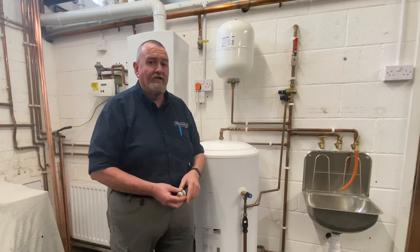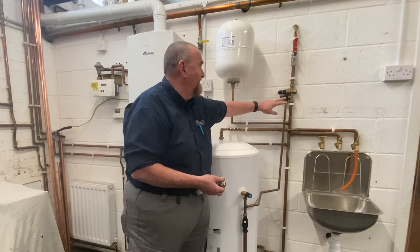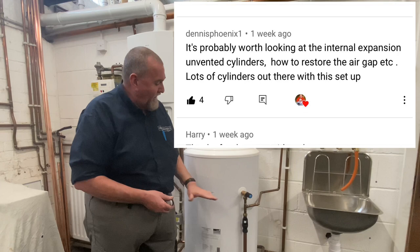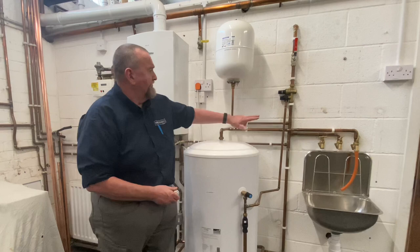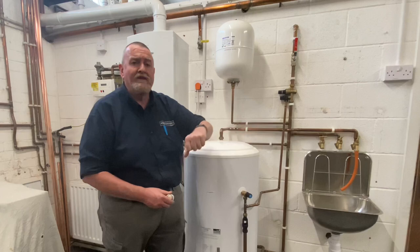The expansion relief — for those more used to boilers, you'd normally call this your pressure relief. It's there in case of a pressure buildup and will typically start to activate if there's no expansion in the expansion vessel, meaning the vessel has lost its charge. Some manufacturers, instead of having an external expansion vessel, use what we call a bubble top — an internal air bubble in the top of the cylinder. Heatrae and Oso do them. There's also a check valve in there so once the water gets past, it can't get back out, preventing cross-contamination.